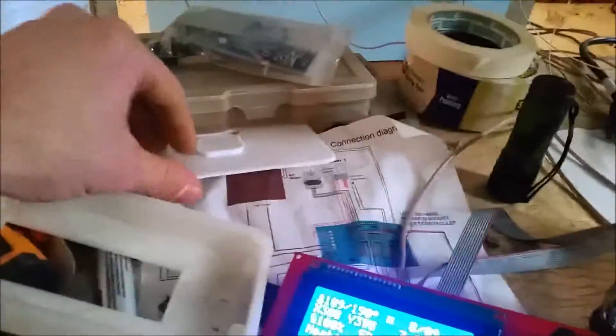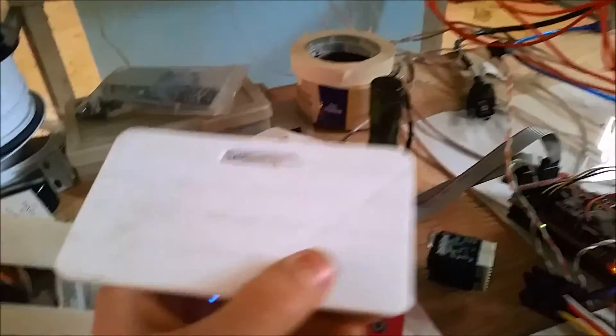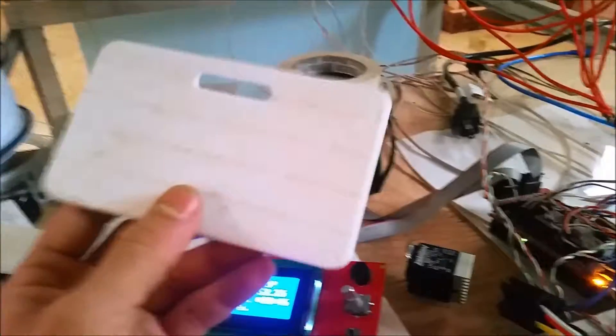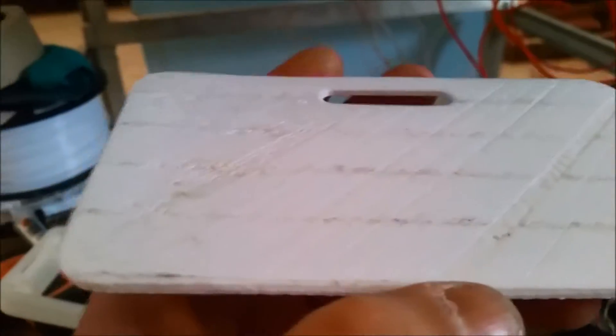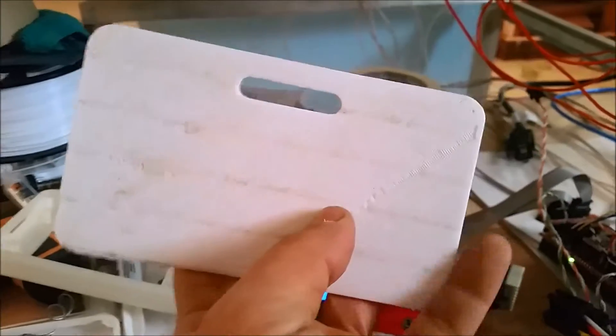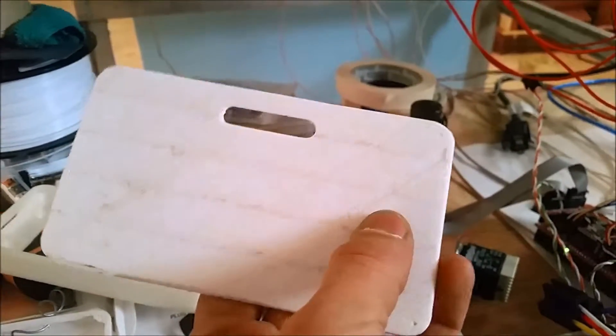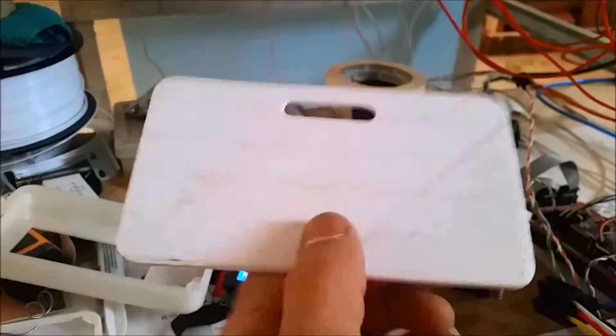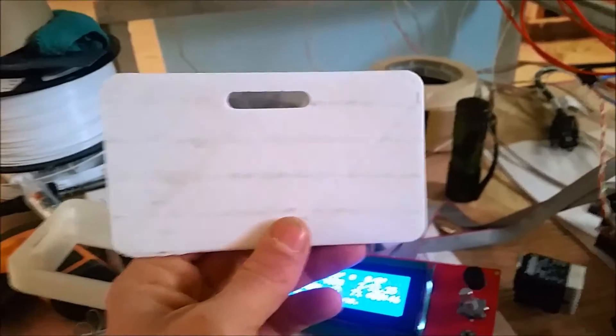We've got a bunch of other test prints here. Here's one made from white ABS — that's going to be the back of this faceplate. As you can tell, we've got some issues. You can see this gunk here, these lines — that was from the tape that was being used. I'm running into a lot of issues where it just doesn't print a couple of lines, and I'm thinking that is my slicer program. So I may look into getting some different slicer programs and seeing if that makes any difference whatsoever.